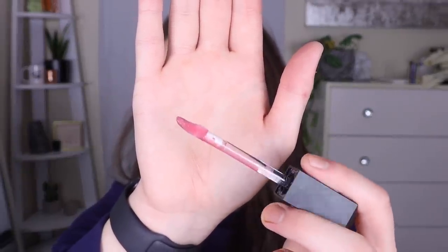I'm going on top with this gloss in the shade Ethereal. The applicator is a different shape — not your typical doe foot. I haven't tried this before. It feels really good! I want to see what the color looks like by itself, so I'm swatching it — it's definitely tinted but not super intense. I think that's a good amount of tint, not too much but not too light. It looks good with that lip liner — a pretty nice everyday color.